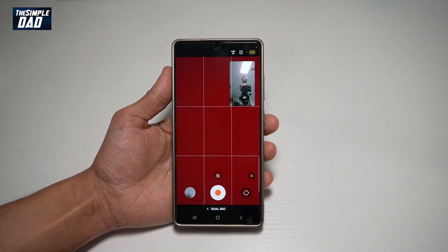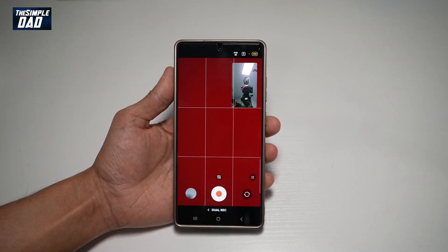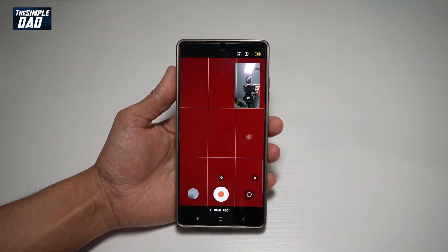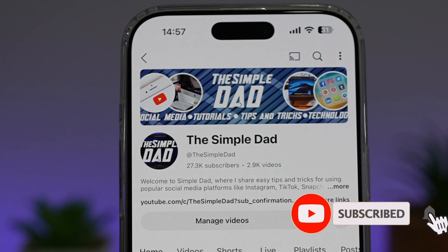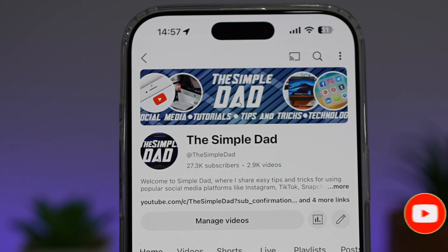And now you've turned on the dual recording mode on your Samsung S25 Ultra. If you're new on the channel and want to find out more about your iPhone, your Android phone, or any other social media apps, don't forget to subscribe to become part of the Simple Dad community. Hit the like button if you find this video useful.